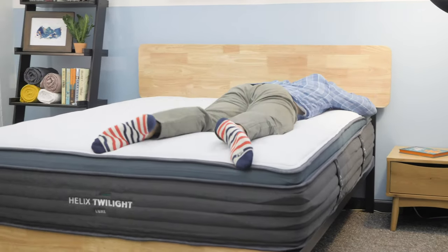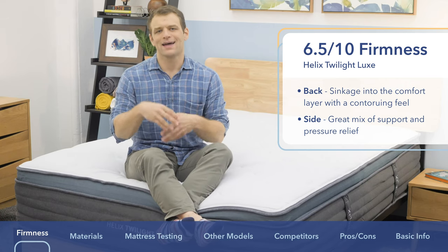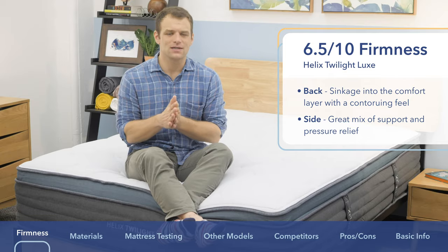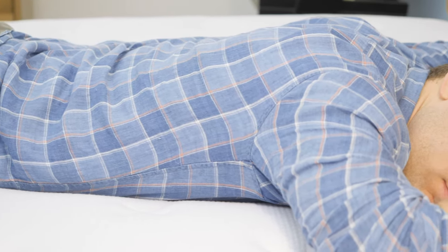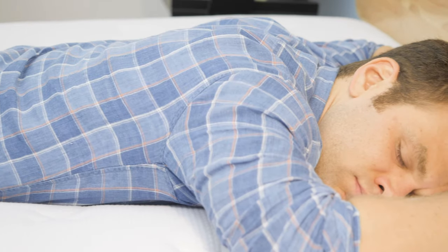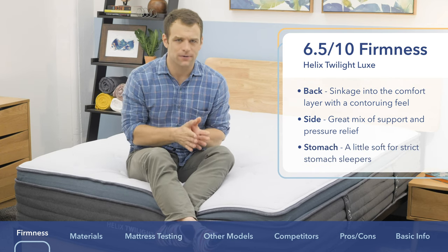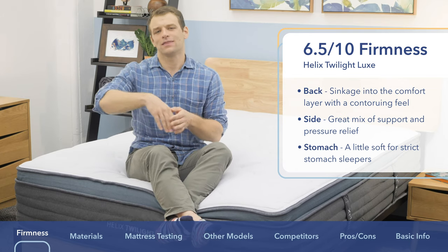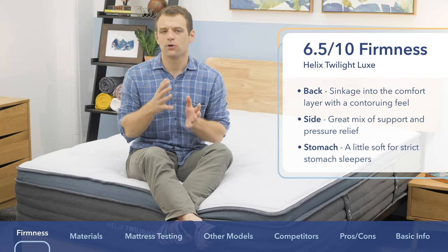As you roll onto your stomach, stomach sleepers tend to need a firmer mattress — the opposite of what side sleepers need. They need their hips supported so they don't sink into the mattress and have their back arched, which causes aches and pains in the lower back. If you are a strict stomach sleeper, you're going to want to go with the firmer version of the Helix, something with a little bit more support.